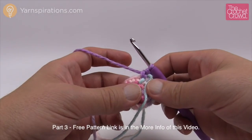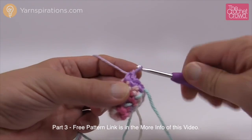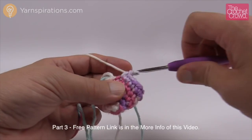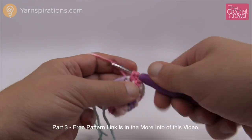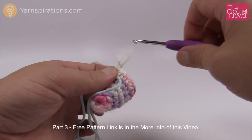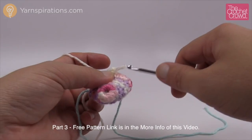Round 5: single crochet, then increase — repeat that patterning all the way around. So one by itself, the next one is two; one by itself, then an increase; continue until the last one which is an increase, so my stitch counts are still right. Move the stitch marker up. Rounds 6 and 7 are one single crochet into each stitch going all the way around.